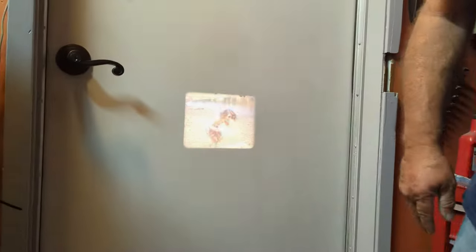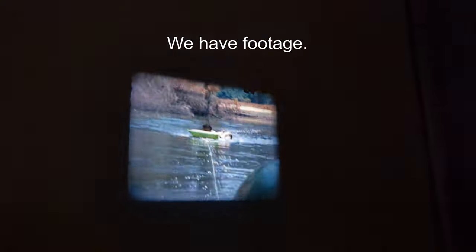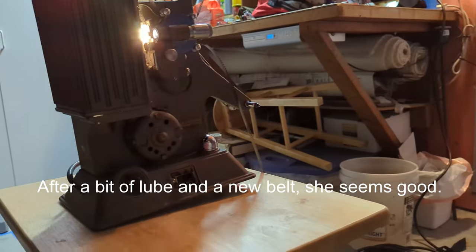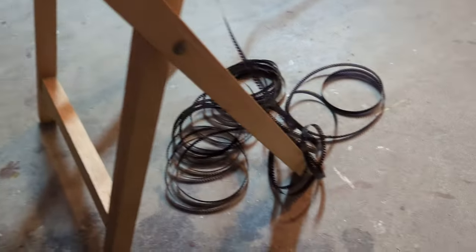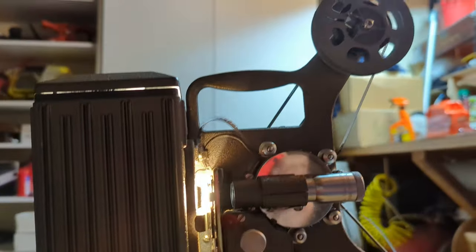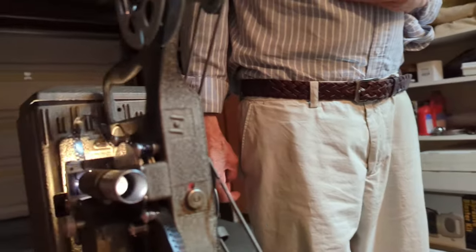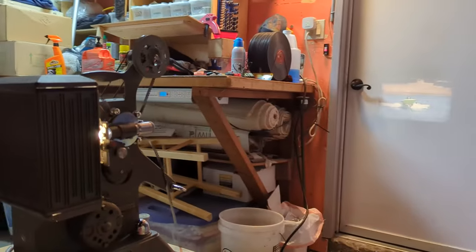That's cool! Oh come on, this is cool! So this is the eight millimeter camera running. The tape is just dropping on the floor right now — it's supposed to go somewhere. Super super cool, that is awesome.